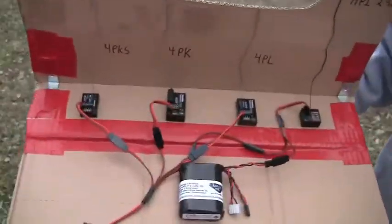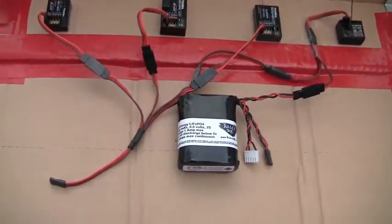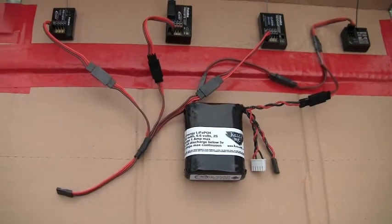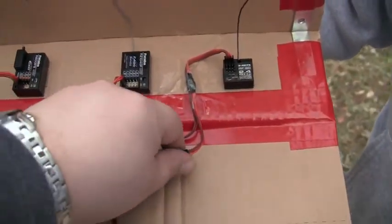Here I've got the four different receivers, all powered by the same KillerRC life battery. I'm going to plug this in and turn these on.